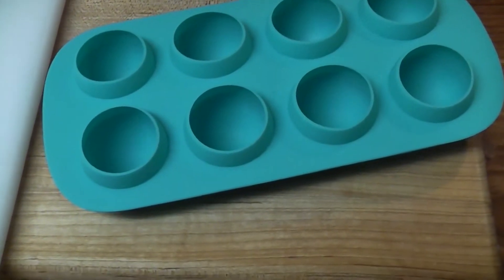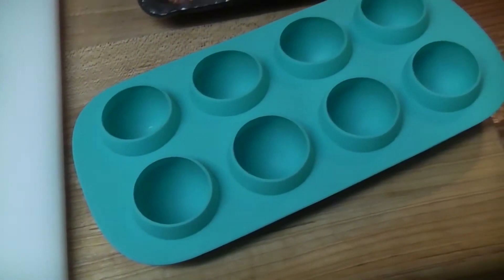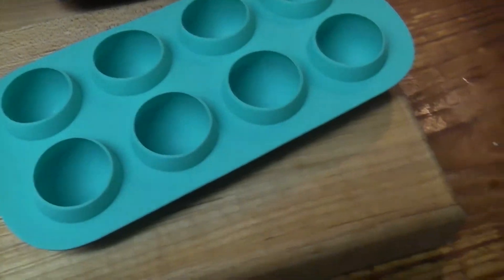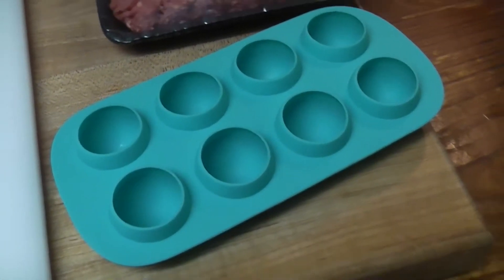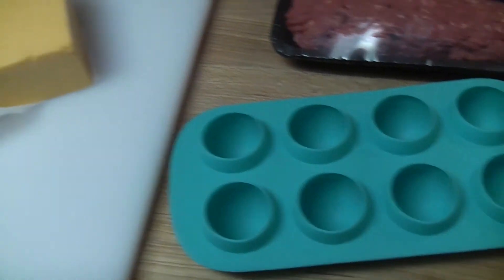We're going to freeze the hamburger meat with a little cube of American cheese in the middle. Just salt, pepper, put in some jalapeños for a little kick. And we're going to deep fry it, dipped into beer batter and into bread crumbs.